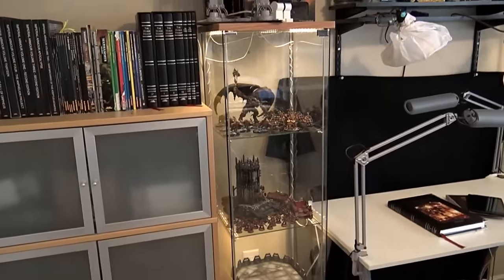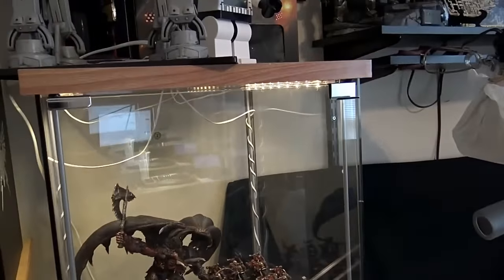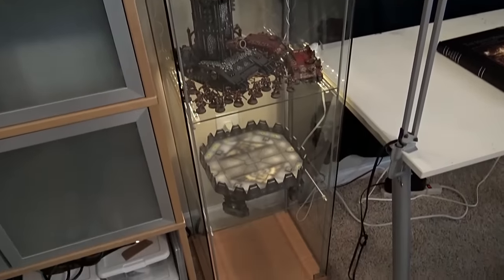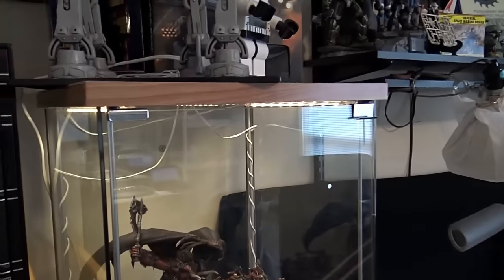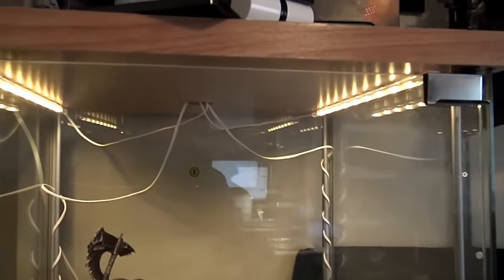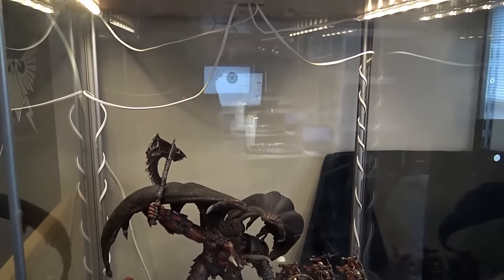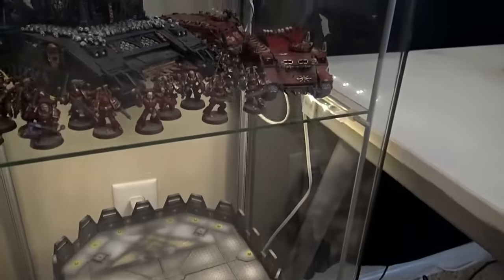The first thing people normally notice when they walk into the studio is, 'Oh my gosh, I love your cases — where'd you get those?' These are the IKEA cases — I think they're called Detolf or something like that. You can find them in the case section; they have all sorts of bookcases and things. At the time they were about sixty dollars. I also lit them up using the Dioder light kit — I saw a thread on Dakka Dakka where somebody ran the wires down the side to get a good distribution of light, which is basically what I did.